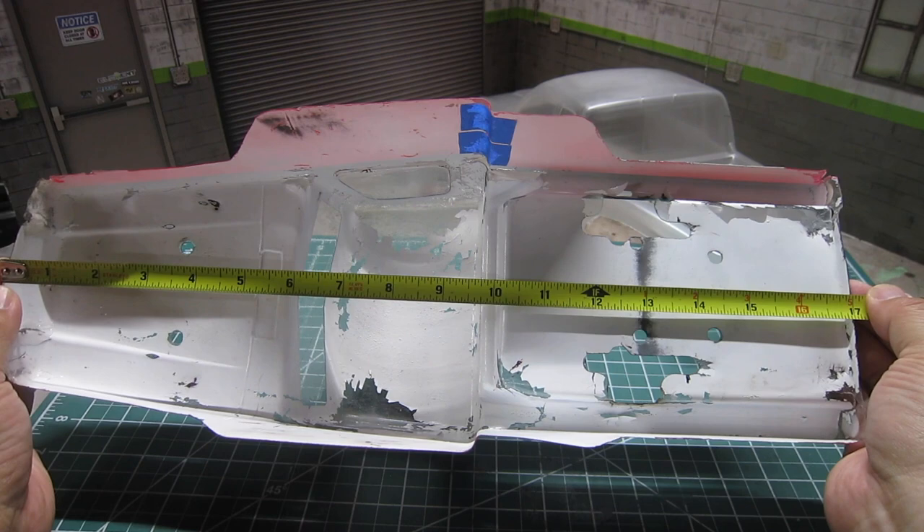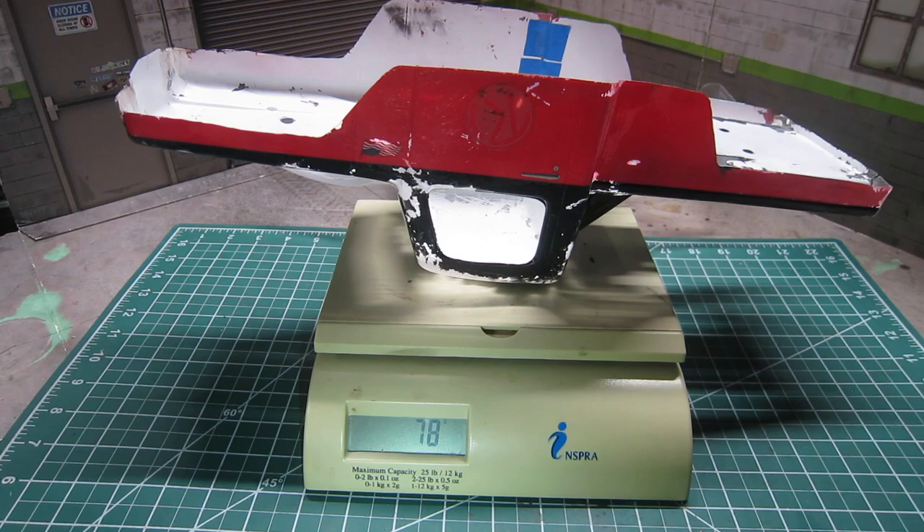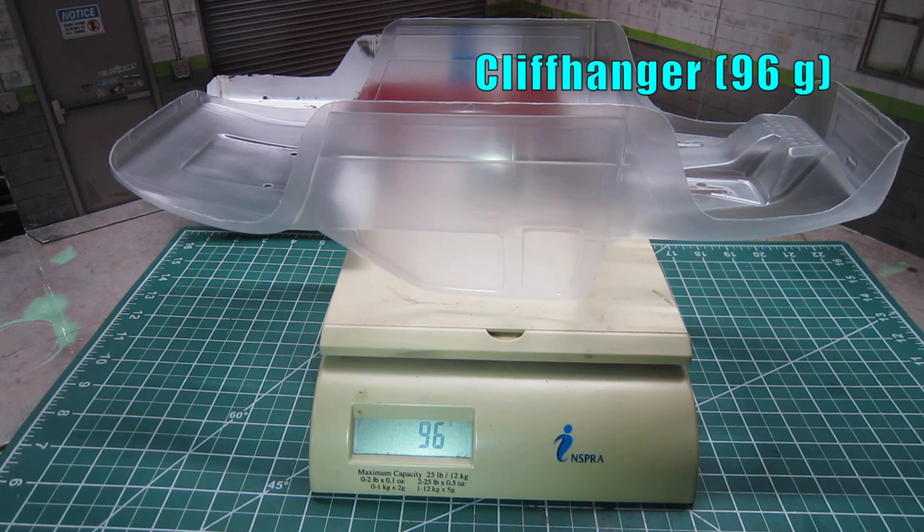The overall length of Creep is 17 inches and 16.75 inches for the Cliffhanger. With the current length, both will provide great departure angle. And finally, the overall weight is 78 grams for Creep and 96 grams for the Cliffhanger.